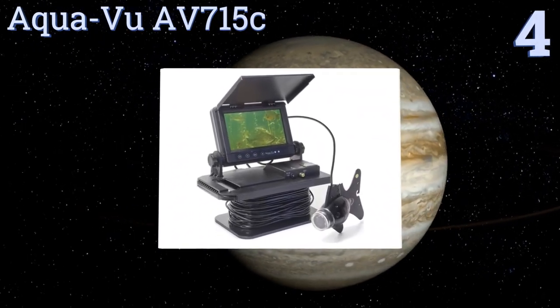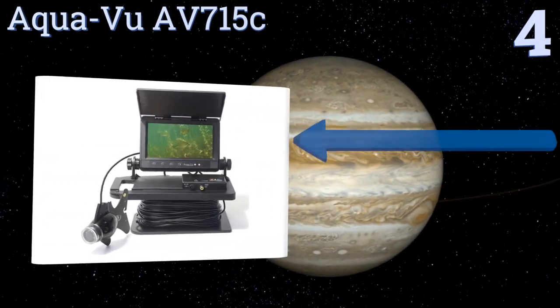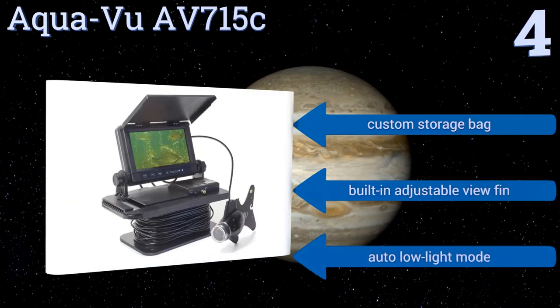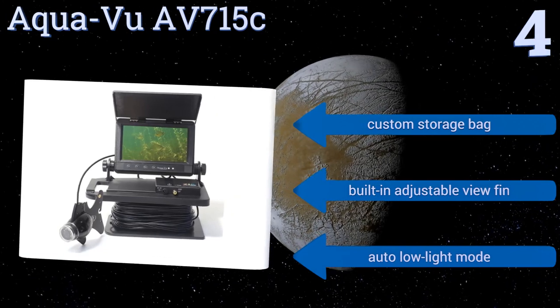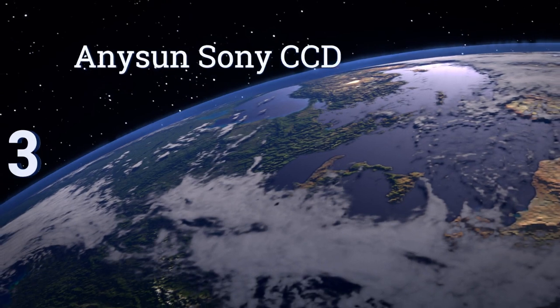Halfway up our list at number four — sick of finding a powerful device only to discover that it's unnecessarily complicated with a bunch of pointless features? If so, the Aqua View AV715C will be a treat, as it offers dependable execution and a no-frills monitor. Rated for total waterproof performance, it features a custom storage bag, a built-in adjustable view fin, and an automatic low light mode.